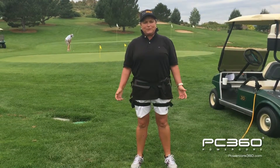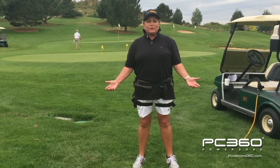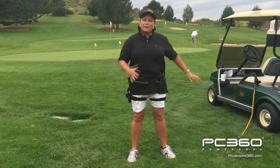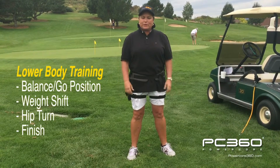Hi, my name is Lauren Howe. I'm an LPGA Tour player. I've played for 13 years and am an event winner and had numerous top 10 finishes. Today, we're going to talk to you about how this wonderful tool can help you with your balance and power in the golf swing.